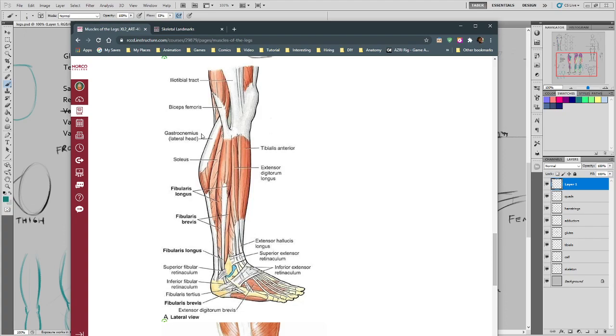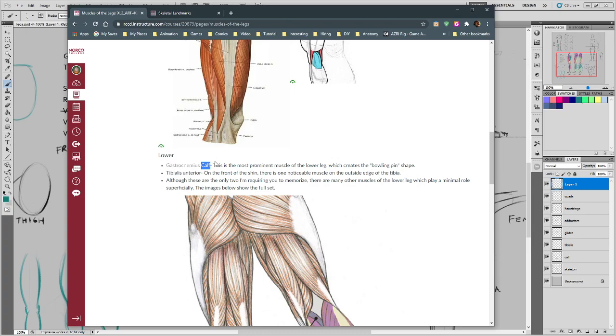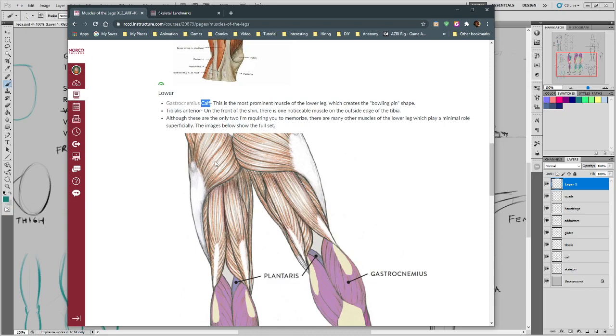By the way, the name of the calf muscle is gastrocnemius — a bastardization of a term for the stomach, because when they looked at the muscle by itself they thought it looked like a stomach. We are going to call it calf. You're not going to need to call it gastrocnemius — that's just a Jeopardy question.